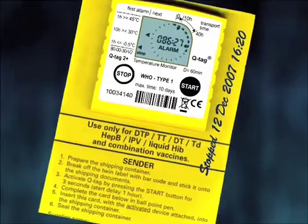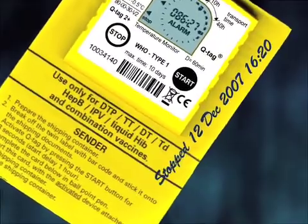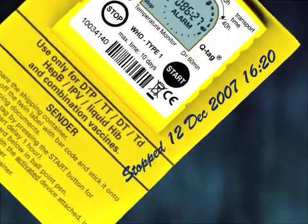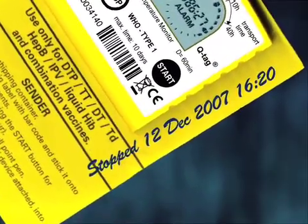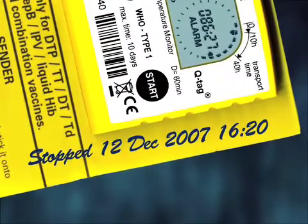If there are any alarms, you must write down the date and local time you stopped the device on the backing card. This is important when you refer to the device after you have stopped it, as it will help you calculate the precise time of the violation.